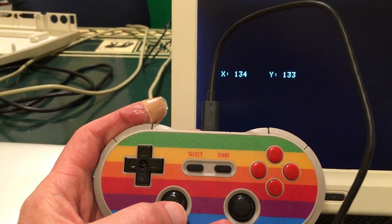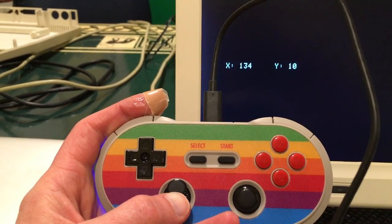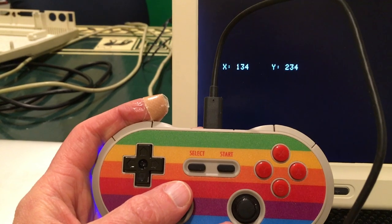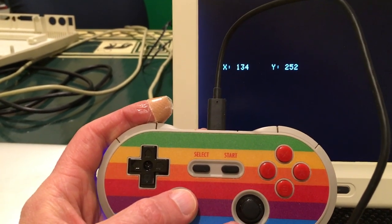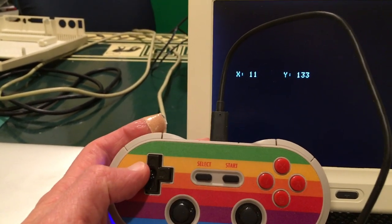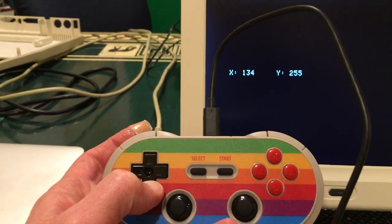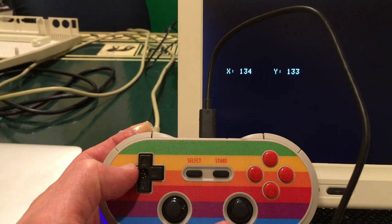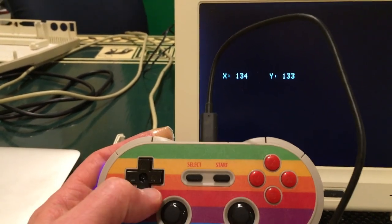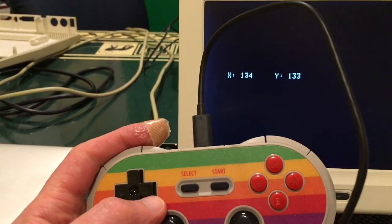That's an improvement. For the Y-axis it's about the same — it goes down to 10, not zero, smoothly back up to 133 (it really should be 128), and then all the way up to 252, not 255. As far as the d-pad goes, I can get that to go from 11 to 255 with 134 in the middle, and for Y it's 10 to 255 with 133 in the middle.